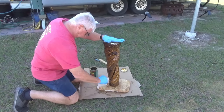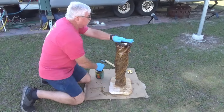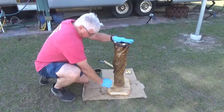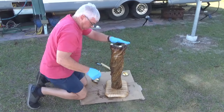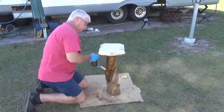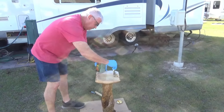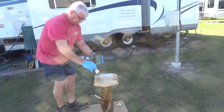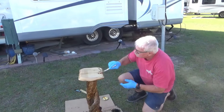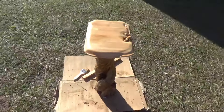Once I got it done, I used Kreg screws - they have a little jig for drilling holes and then fastening the top on with it. I'm putting the Helmsman spar varnish on it. This is some old stuff that was starting to get a little thick in the can, so I'm using it up on the log. I used a clear satin - not a high gloss - I didn't want it to show fingerprints, and it turned out pretty nice.